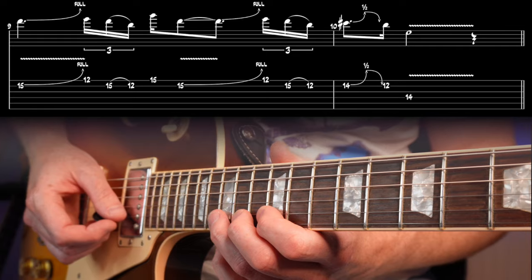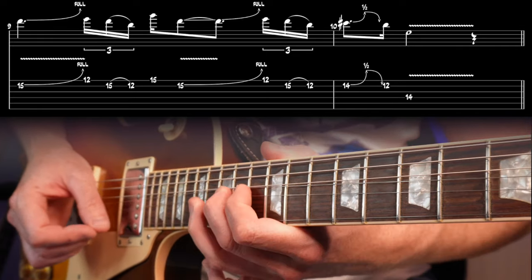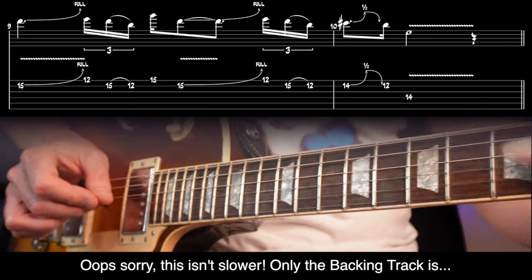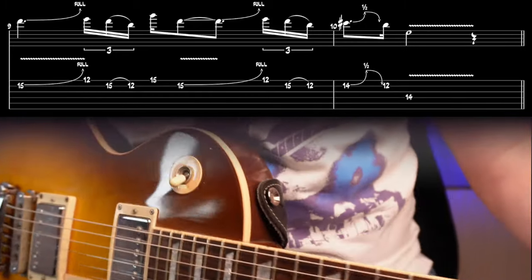And again a bit slower. There you have it — the not-so-hidden military rhythms throughout Slash's playing.